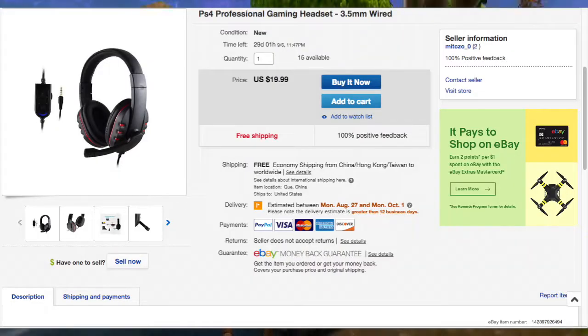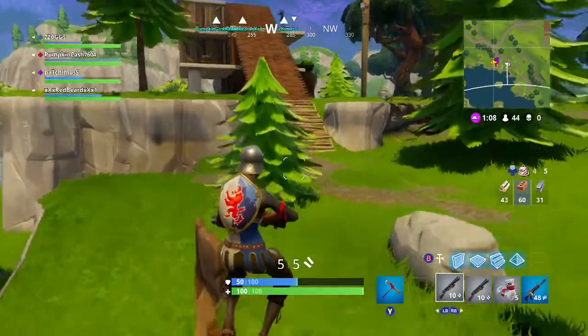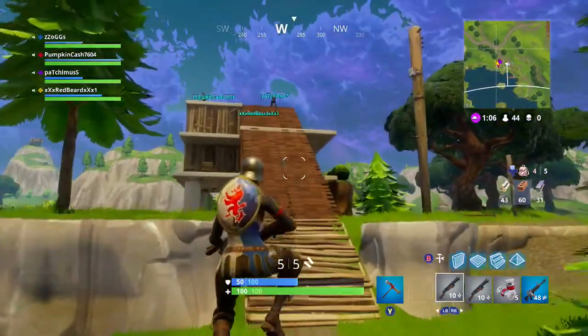You also need a good headset, of course, so you can hear enemies and hear gunfights. Here's a PS4 Professional Gaming Headset — it's a wired headset. For only $20, it's not that bad. They're good quality and personally I use them and I love them to death. Pick them up in the description down below.